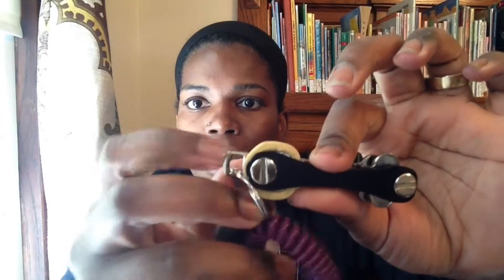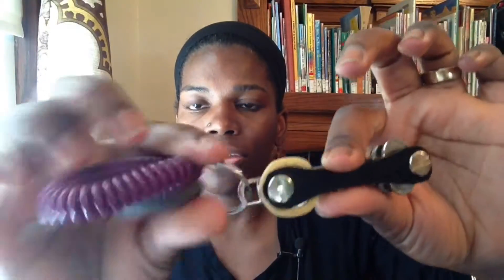It will not fit a car key. It has a hook on the end of the bottle opener that you can put a ring on if you want to attach additional keys. It's meant to keep your keys nice and compact in your pocket.